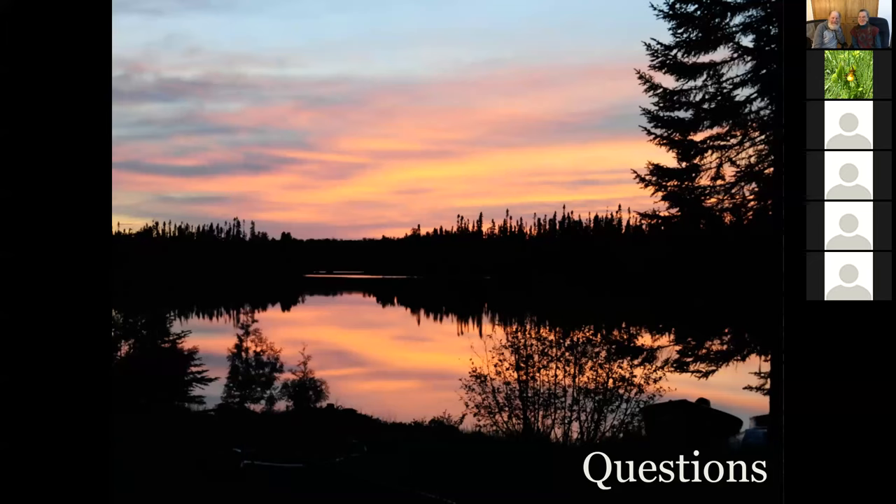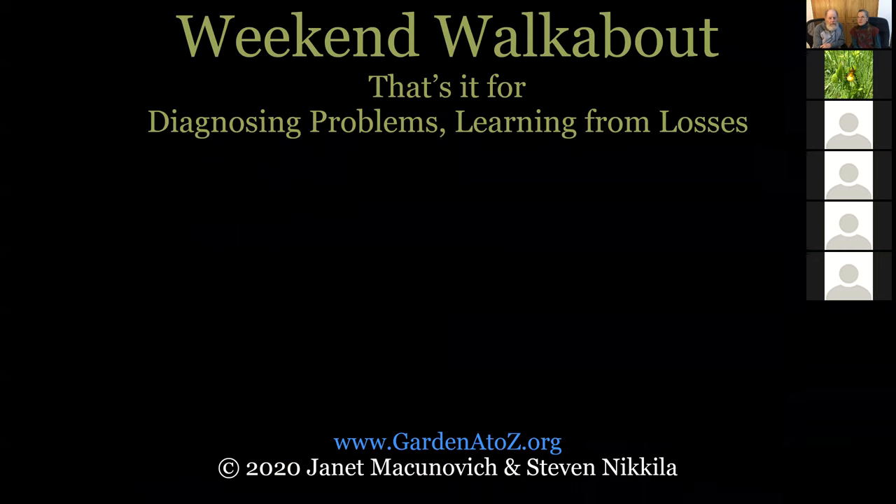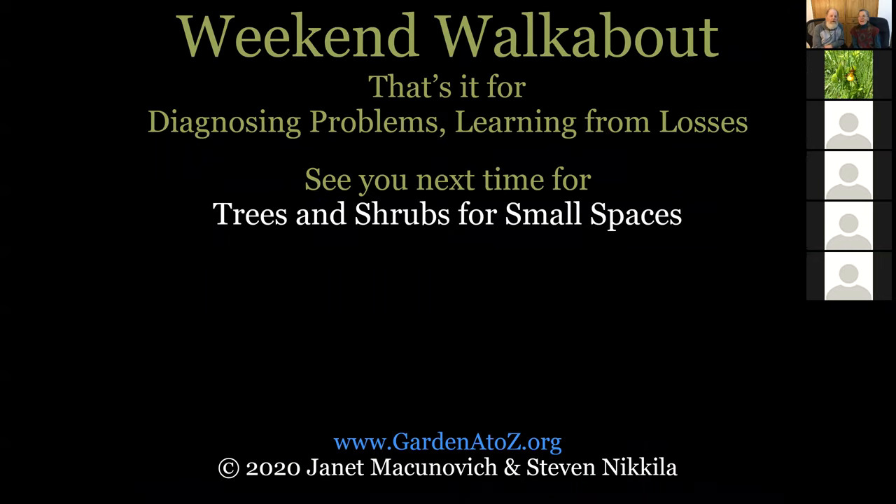Thank you very much for being here today. Thank you for the questions. Steve and I will sit down tomorrow and get those written into a chat and send that out with the key for the recording of this video. We hope you have a trouble-free growing season. We'll be back with more Weekend Walkabout next week. Take care, be safe, have good gardening. Next week we are doing trees and shrubs for small spaces — Steve's topic.